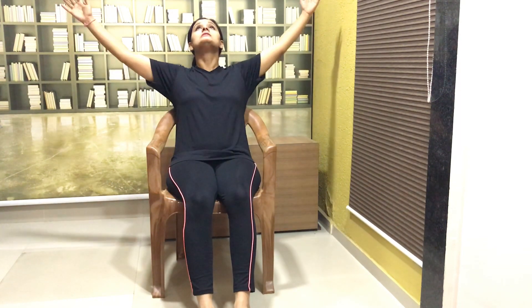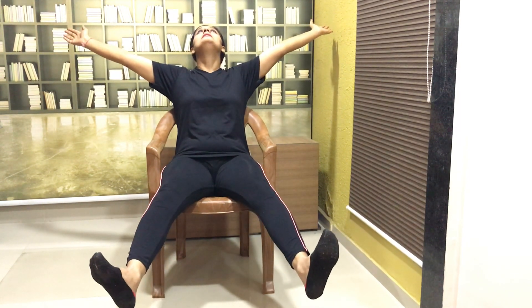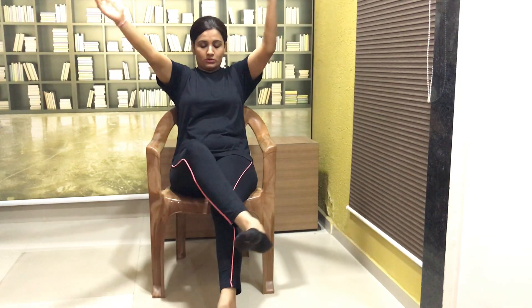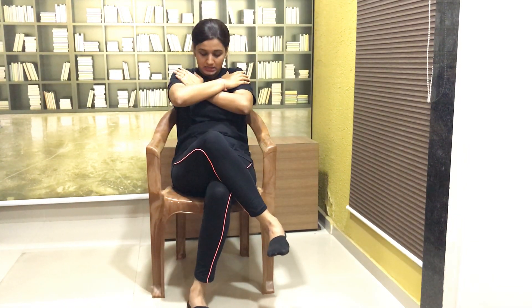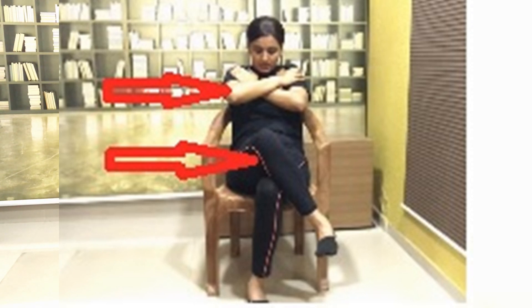I will now show you the exercise which will help in suppressing this Moro reflex. Watch carefully. The starting position of the child will be neck in extension — the child should look up — both hands are outwards, both legs are outwards. Then gradually, together with neck flexion, that is a chin tuck, the child will take both limbs in: right hand on left hand, and right leg on left leg.